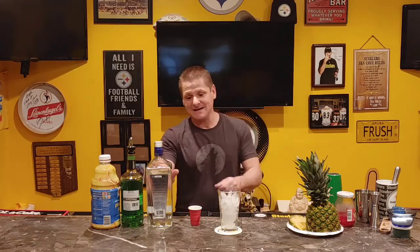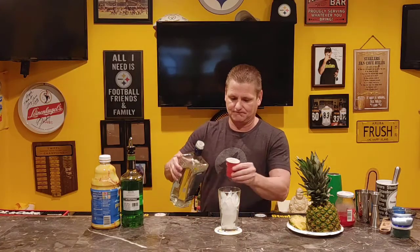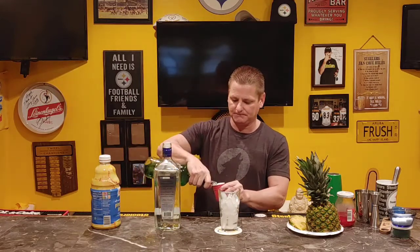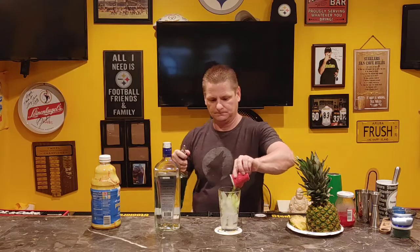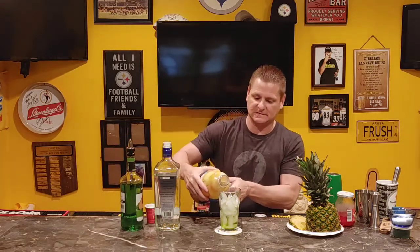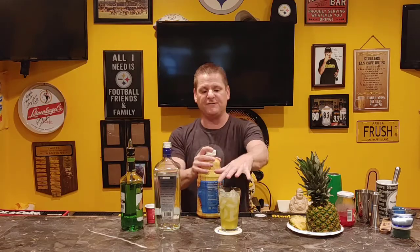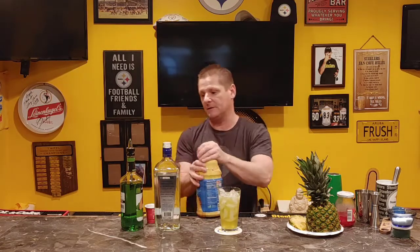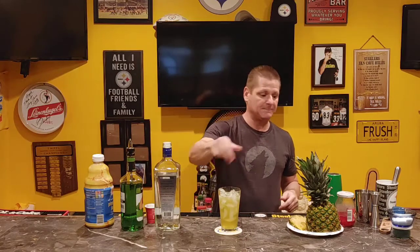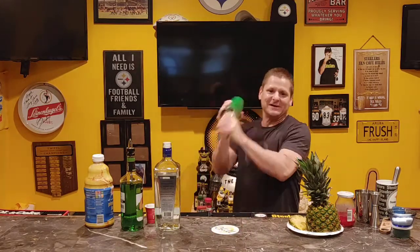We're going to get two ounces of vodka, then about an ounce of Midori, and top it off with pineapple juice. As always, I say leave a wash line so when you shake it, it foams up and won't spill all over. A wash line is the space between the fluid and the top of the glass. We're going to shake it for about 20 to 30 seconds.